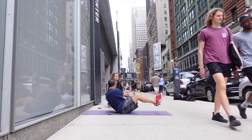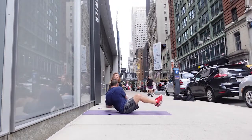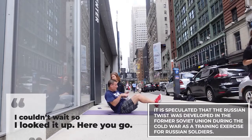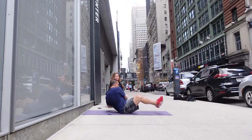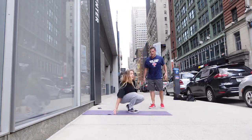I still haven't searched it up. When we move on to the 10-minute ab workout, I want you to know why they're called Russian twists — I'm gonna be doing my homework. 15 seconds left, 10 seconds. Five, four, three, two, and one.